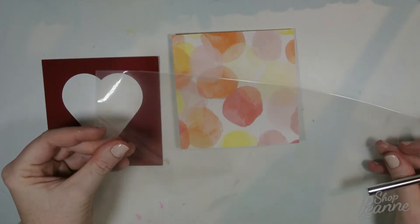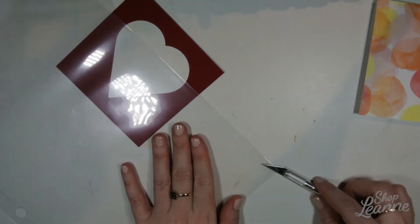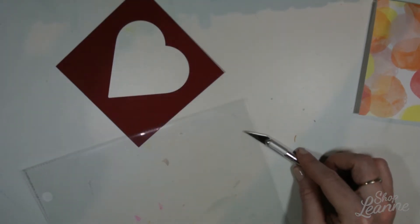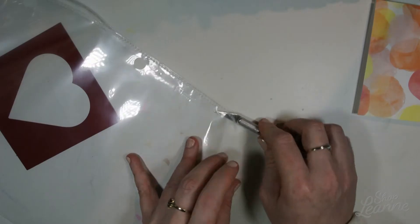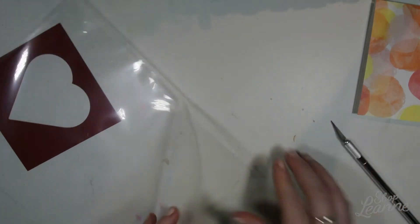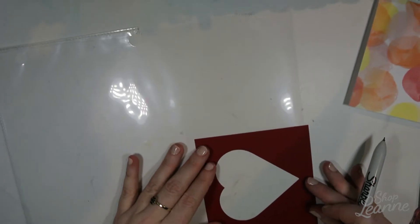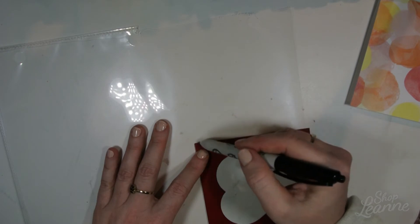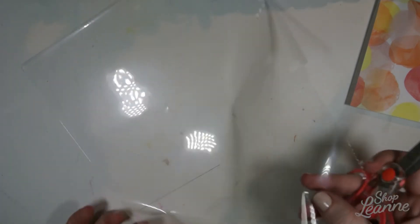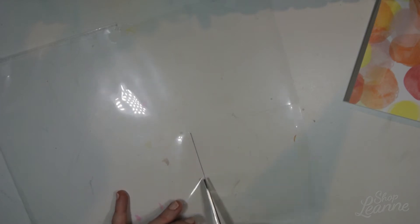Now I'm going to create the window part using a sleeve of a page protector from Staples. I'll trim up the edges first to get a single layer, then use that to create my window — just running my exacto knife along the edge. It was a little tricky at the perforated edge, but I wasn't going to use that side anyway because it has the hole punch. I'm marking with my exacto knife the maximum size I need the window to be and roughly cutting it out.